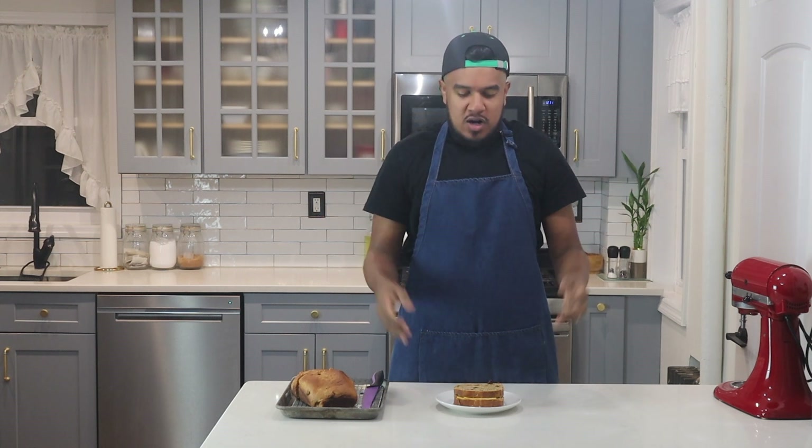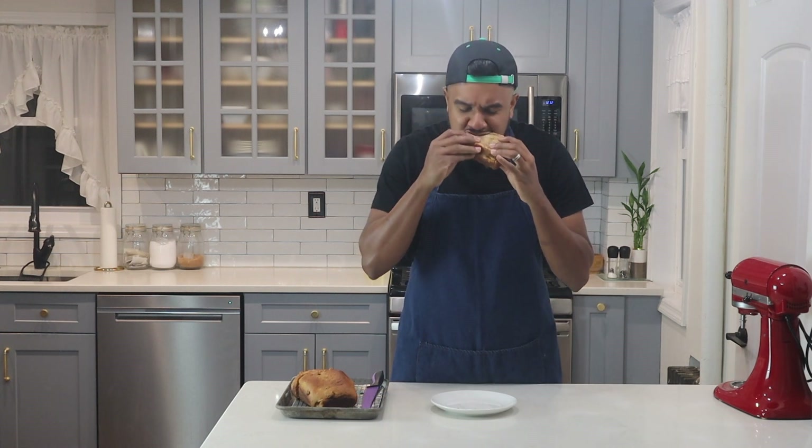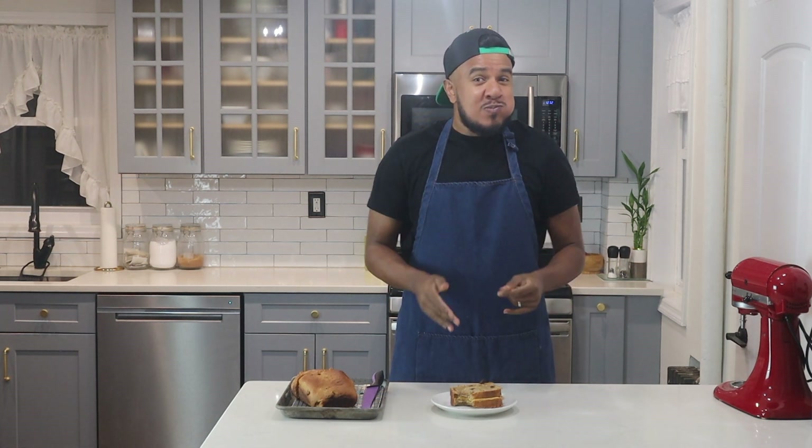Finally, here we are — my delicious spice bun. I promise you you will love this recipe. It's great with cheese, great with some coffee. If you like this video please give it a big thumbs up, drop some comments below, and please share and subscribe. Thank you so much. I added some cheese to it and now I'll take a bite. It's making me happy — I promise you you will love it.